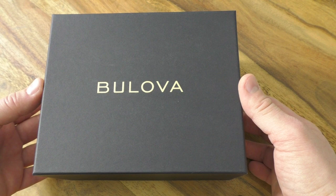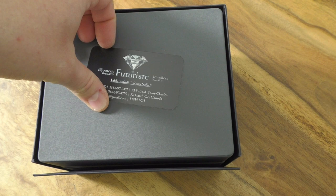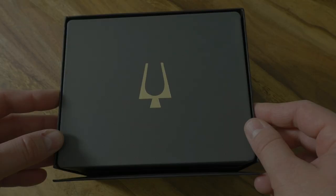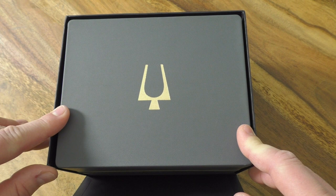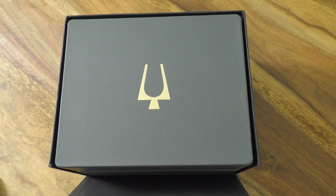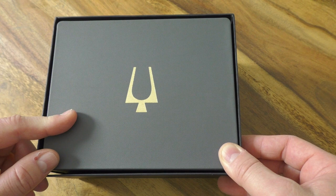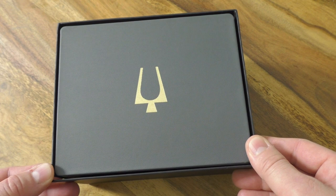Let's remove it. It's not easy to remove, as you can see. And here we go - we will get back to this outer box later. Inside we find a nice leather-covered wooden box, that's cool, and also really high-end and luxury. It's a great thing from Bulova, and of course we see the Bulova logo. This is the symbol of the tuning fork - Bulova watches became famous for their tuning fork quartz movement.